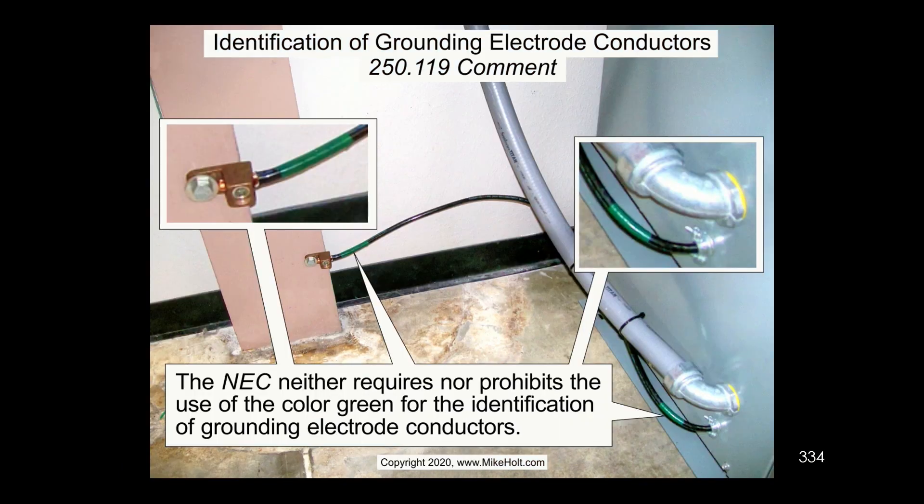The color green here identifies the grounding electrode conductor. Remember, with transformers we had to go into the transformer and ground that system and equipment, and then it goes over to the steel column. The grounding electrode conductor does not have a required color — it could be whatever you want, except white, which has to be used for the grounded conductor. It can be black, but NEC 250.118 limits its usage. You could use green, and guys will do that.